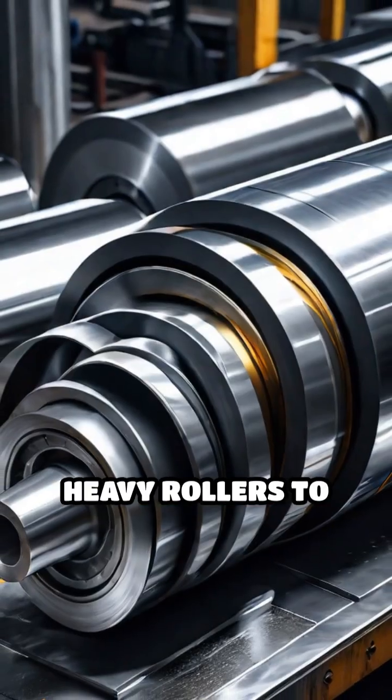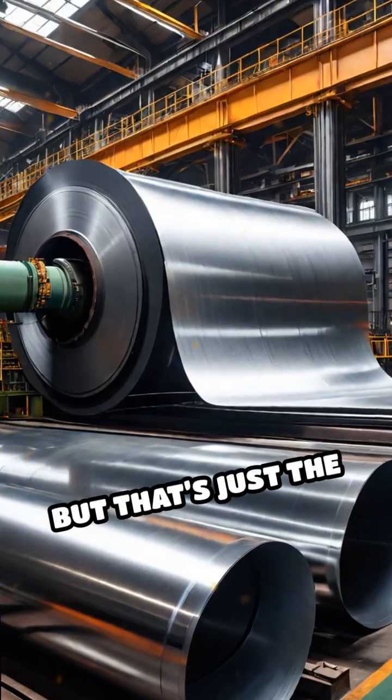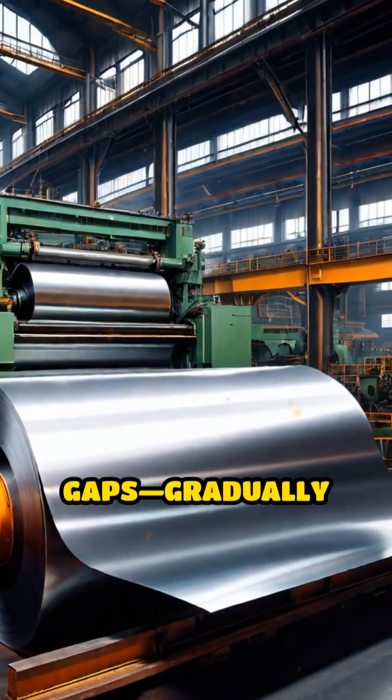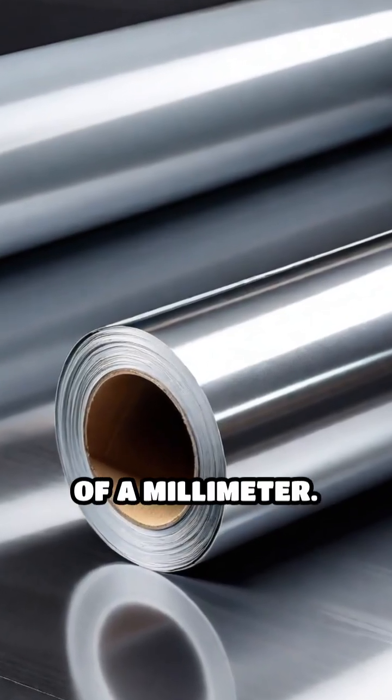The first stage uses heavy rollers to squash the thick ingot down to a long, thin sheet. But that's just the beginning. The sheet passes through a series of rolling mills, each one with progressively tighter gaps, gradually reducing its thickness from several centimeters to mere fractions of a millimeter.